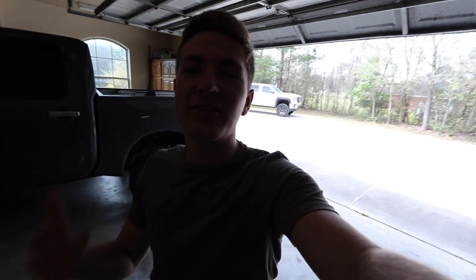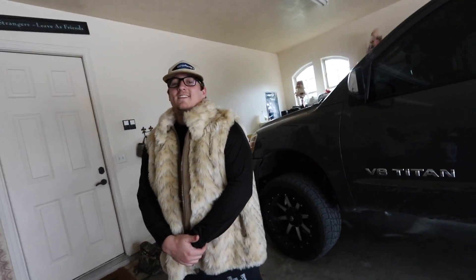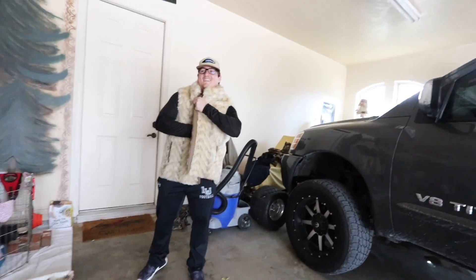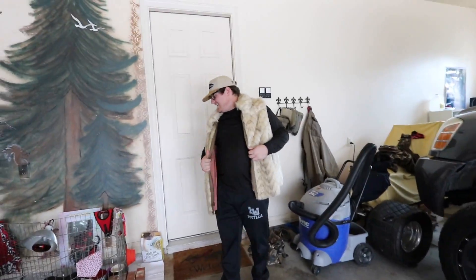Yo guys, what's going on? Today we got a great thing in store for you — we got Macklemore in the building here thrift shopping. So funny. Look, I pulled out a pig — I have a belly pig. Alright, everything's all Gucci, let's go fishing.